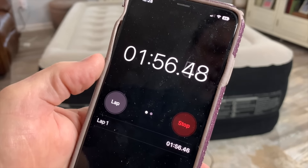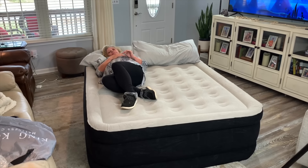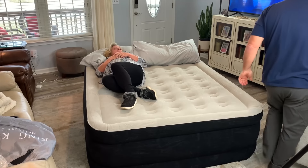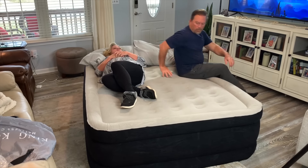It only took a minute and 50 seconds to inflate. I've asked my wife to help me make this video — she's laying in the bed already. I'm going to go ahead and get in so you can see a comparison. Let's see what it looks like.